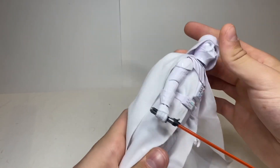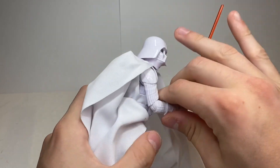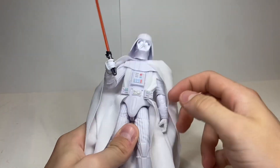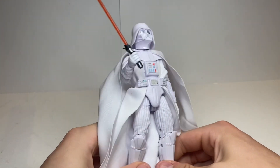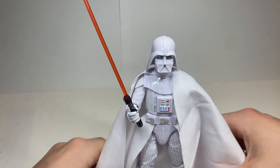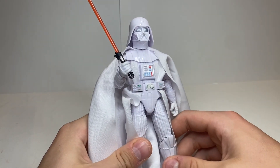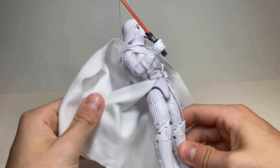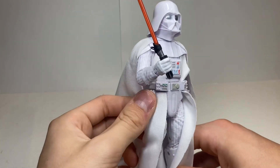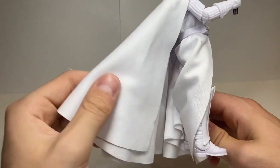My final thoughts on this Vader figure: this is exactly what the comic line should be right now. Obviously down the line I'd love to see all-new sculpts and new characters entirely. But Hasbro has lines like Gaming Greats where they can afford the more expensive figures — such as the main line or deluxe. I think this reuse is done perfectly well. It's one of the main Star Wars characters and you get him in a completely contrasted opposite color, which is absolutely amazing. My only fear was that it's so white it might get dirty over time or yellow — and I do have a small black mark on mine — but I'm very shocked and happy with the execution of this figure by Hasbro.